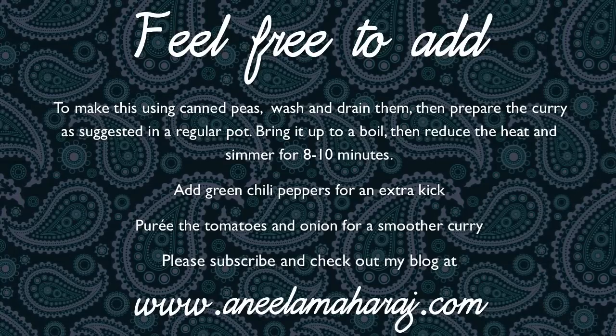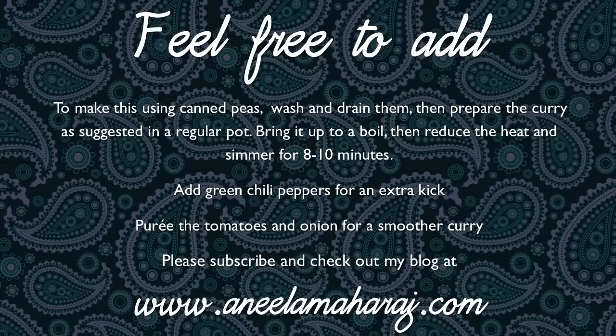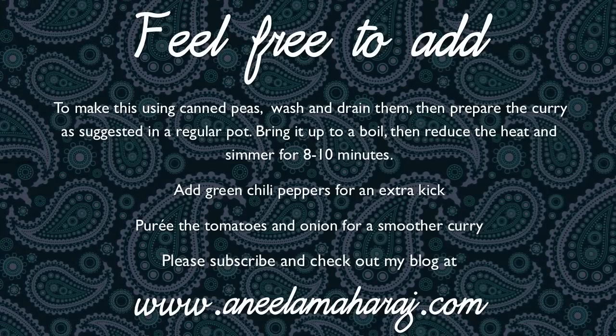Please check out my blog at www.anilamaharaj.com and stay tuned by subscribing. That way you never miss a recipe. Thank you so much for watching. Bye!